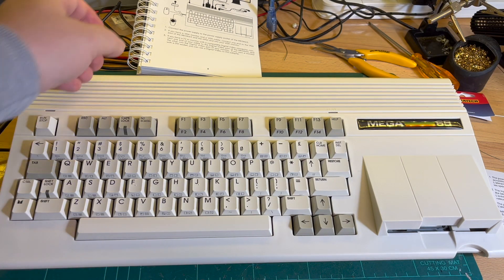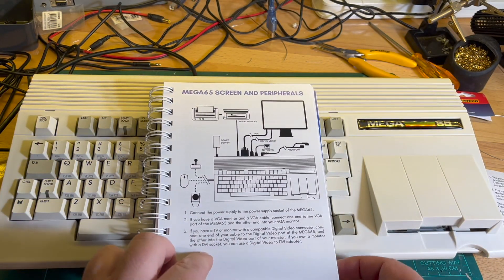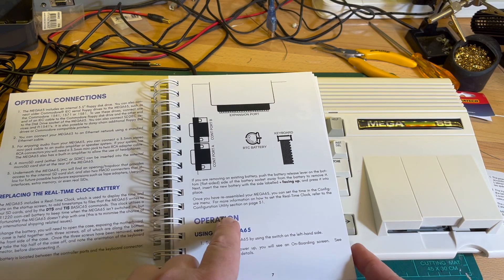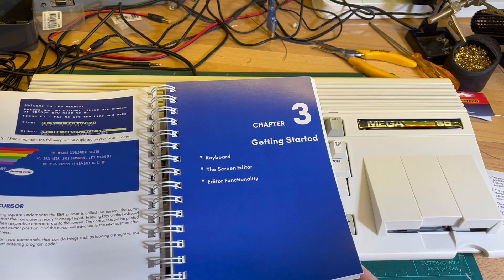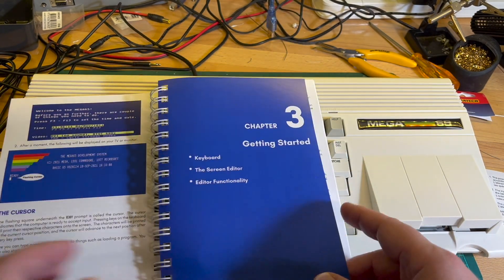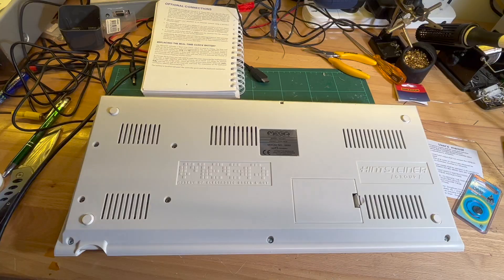Okay, it's the next day. I've read some of the manual. Small problem though — it says connect the power supply, connect cables and everything, and then it says, oh by the way, you need to install a battery for the real-time clock. So pull everything apart. I would suggest perhaps do this then do this. Anyway, I've managed to track down a battery, CR1220, so I'm going to pull it apart and install it.